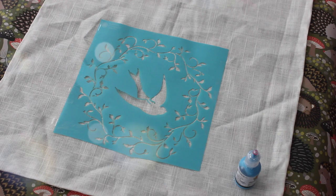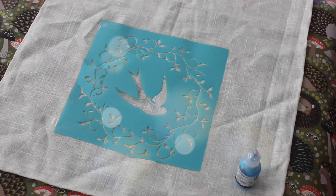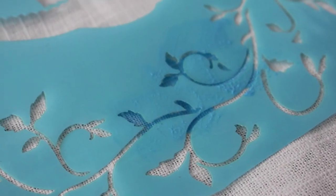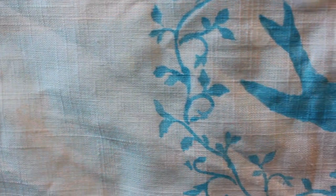Next, lay out the stencil where you want it to be. You can use a little tape to make sure it doesn't move around while you are applying the paint. Then use the sponge and sponge on the fabric paint. You should leave the stencil for about two hours to make sure everything is dry.